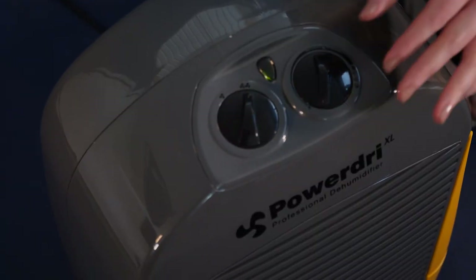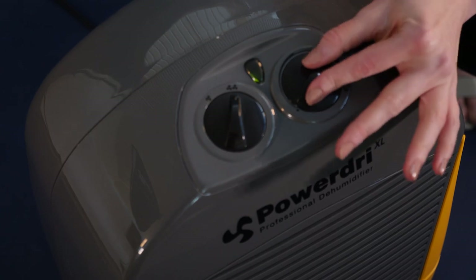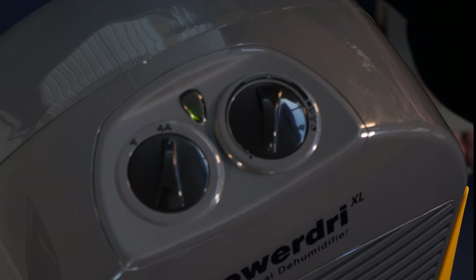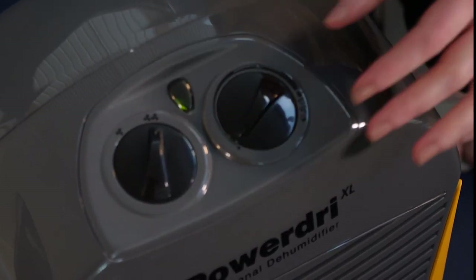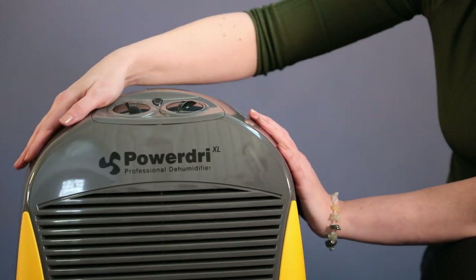The humidity level is controlled by this dial, which changes the humidistat setting to the desired level. The PowerDry 21 has a high quality humidistat with increment levels of 1%, unlike many other dehumidifiers. If continuous operation is required, the humidistat can be set to this setting.